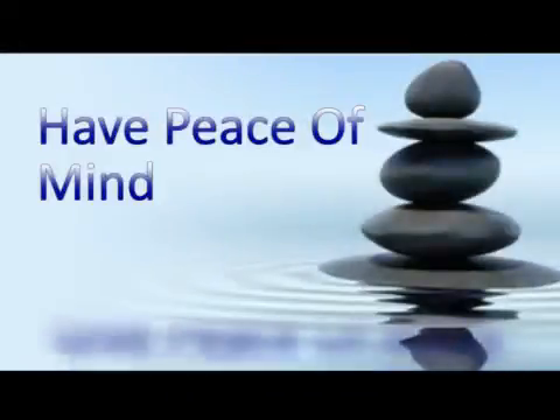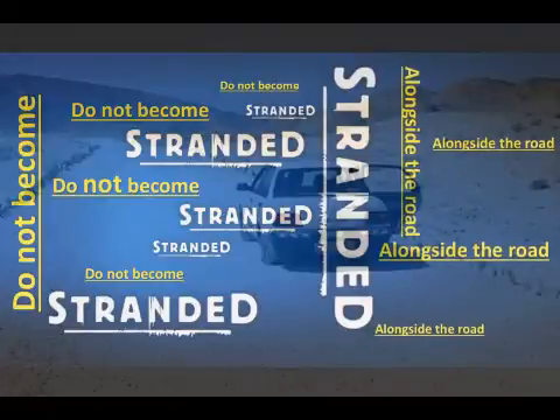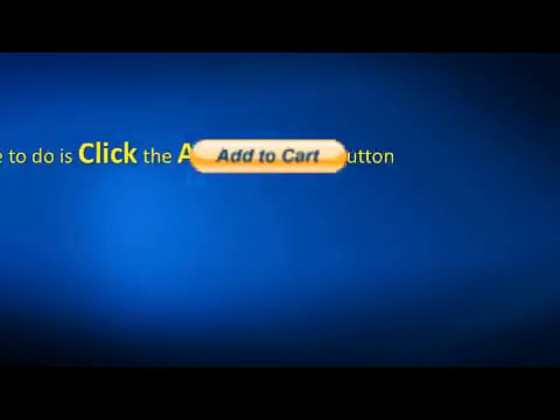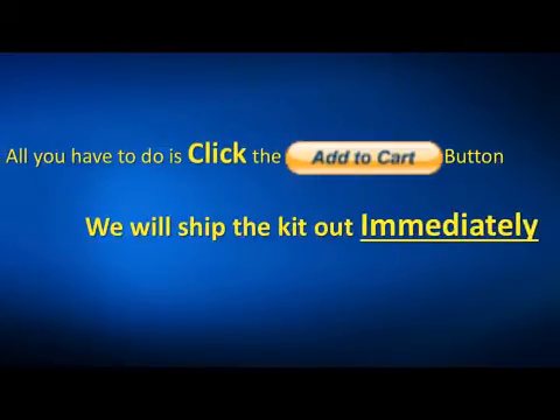We also have a members area online with all kinds of helpful tips and tricks, which you'll have free access to when you purchase this kit. Have peace of mind — or give someone else peace of mind — before you or your loved one get stranded alongside the road. Just about anyone who is able to read and watch videos will be able to use this kit. Just click the add to cart button and we'll get the complete kit shipped out to you immediately.